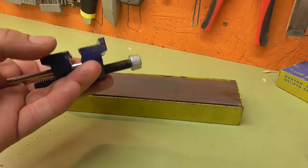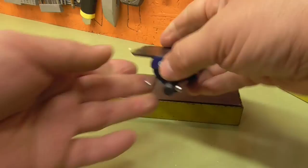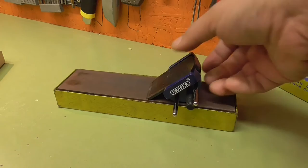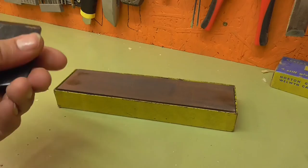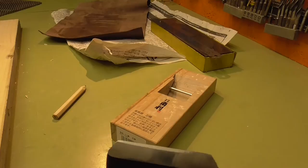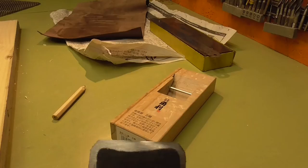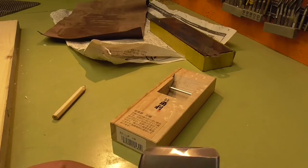Now you can sharpen it using a jig like this, or you can sharpen it by hand. I prefer to sharpen it by hand. I'll leave a link in the description for the best YouTube tutorial for hand sharpening. I finished sharpening it, and as you can see from the shiny parts, I think I got a pretty good edge. After using my oilstone I went on to the leather.